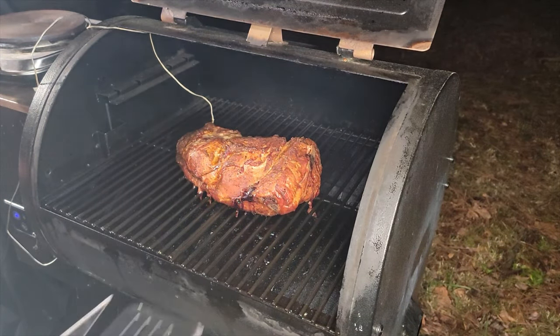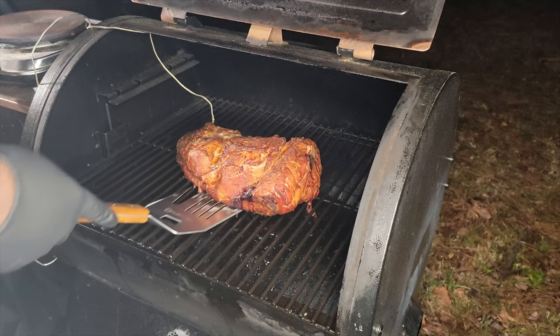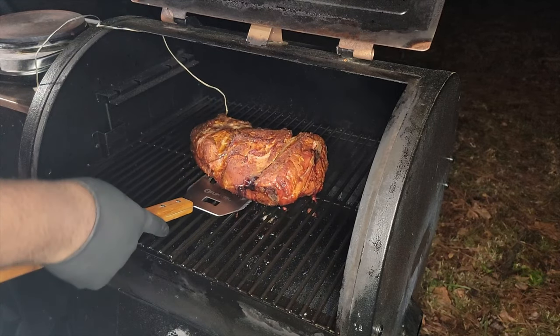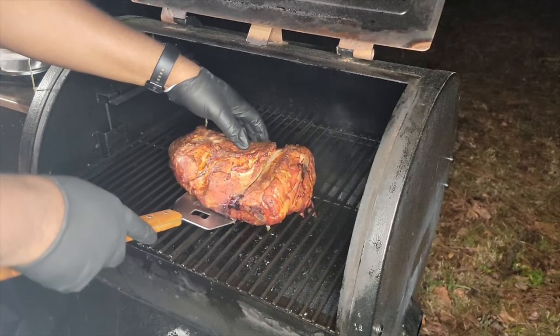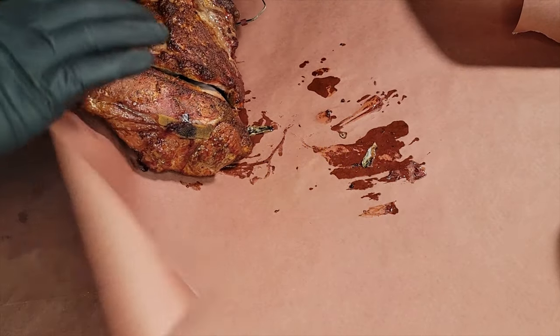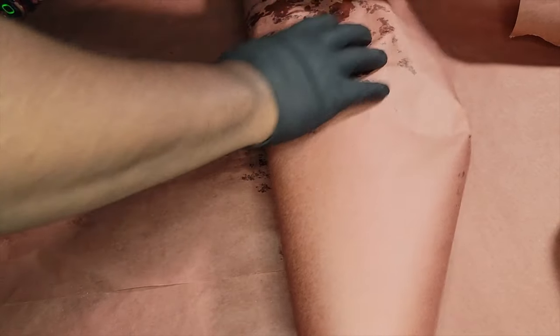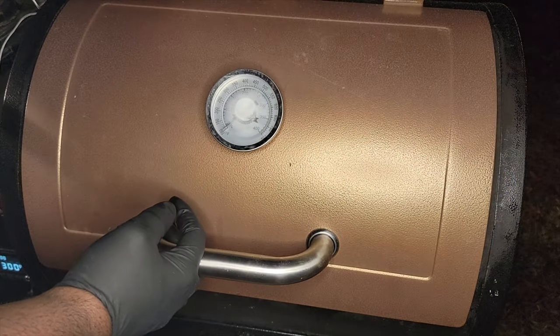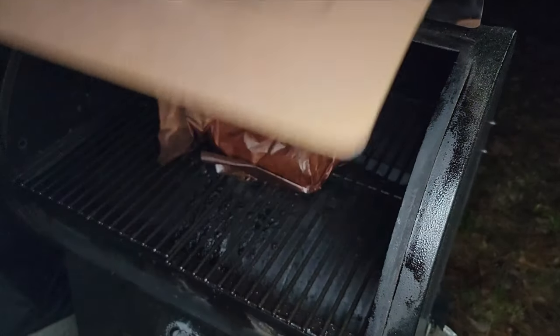Now we're at hour four and about 150 degrees. You can see that color — that's the color I was talking about. The bark has now officially set in. We're going to wrap this in butcher paper because I want a crunchy bark. If you use foil, your bark won't be crunchy. Now we're going to let this continue to cook.